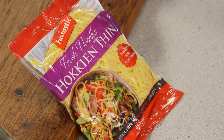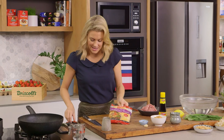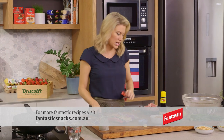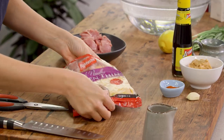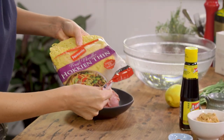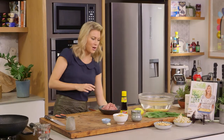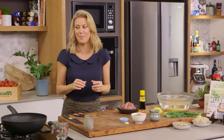I love this dish and I'm going to be using some thin hokkien noodles. You need a big bowl of hot boiling water — these are only going to take 3 minutes to start to separate. So just place them in the water, and while they're softening, let's get onto the peanut butter sauce.